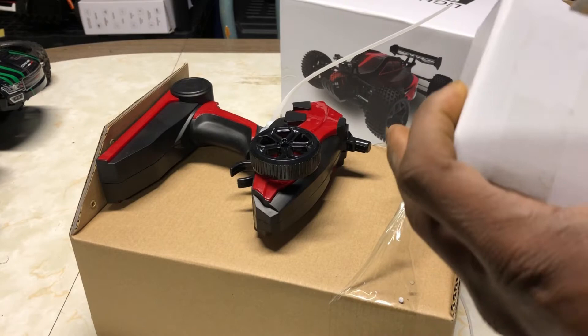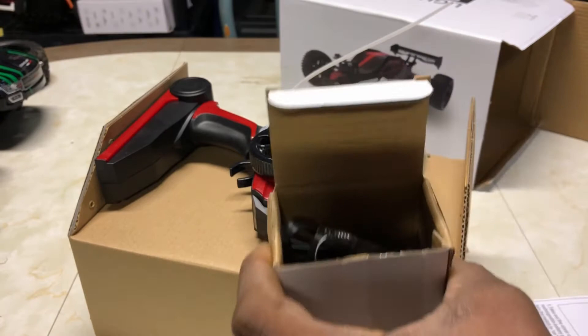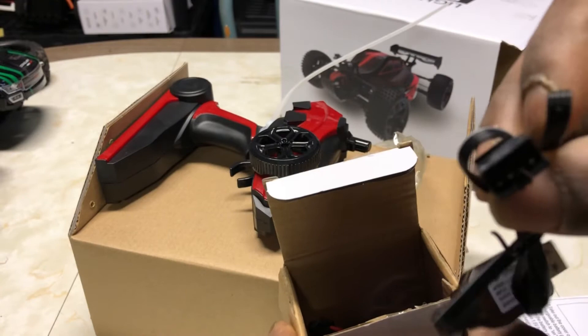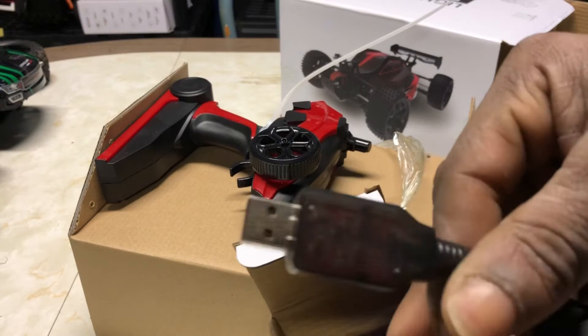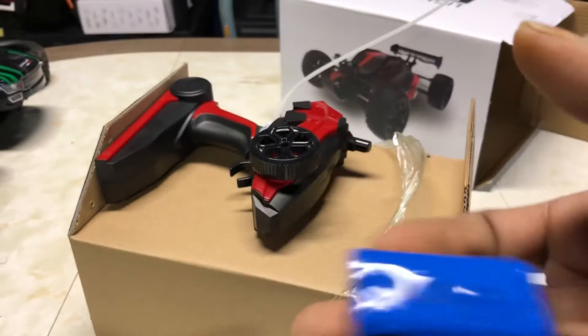For the cheap price it seems to be packaged really well — nice packaging, tucked away in there. Here is our charger and the battery, we have a Phillips screwdriver, and here's the charger — one of those goofy four-prong chargers with an LED indicator letting you know when the battery is fully charged. And here is that little battery — a tiny little 500 milliamp hour battery with this connector.